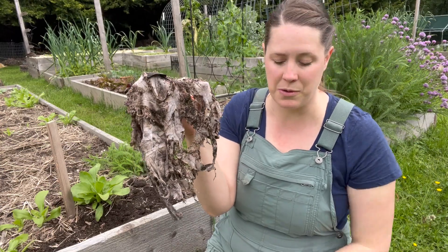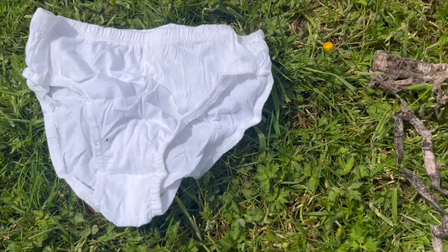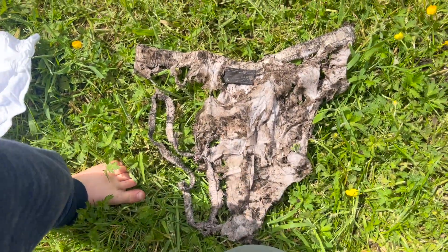This is 100% cotton underwear that looked completely different just a few months ago. There are a lot of different tests you can do to test the potassium and nitrogen levels in your garden, but there aren't very many tests that can show you how active your microbial activity is.